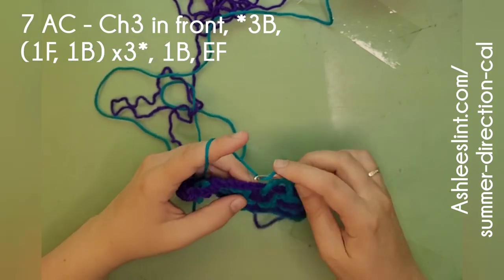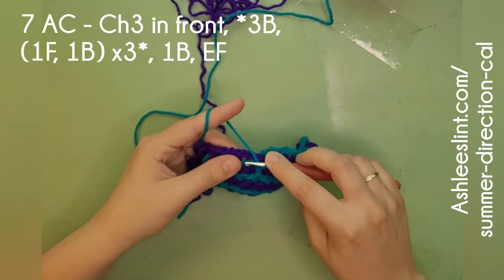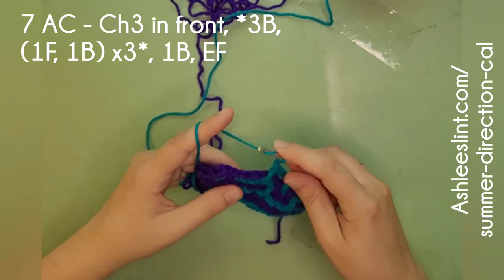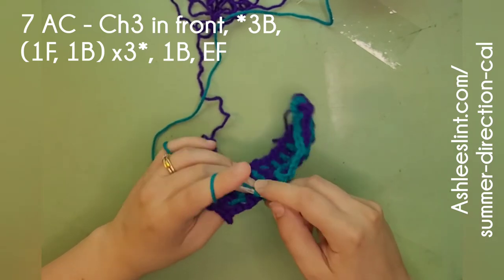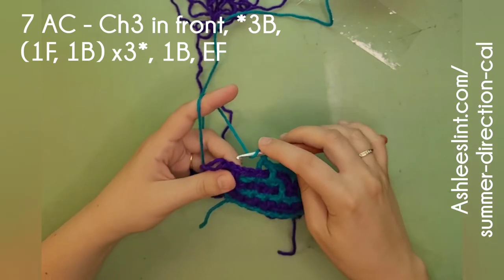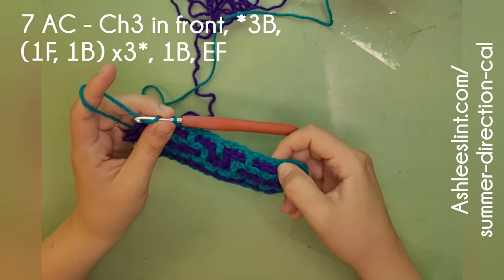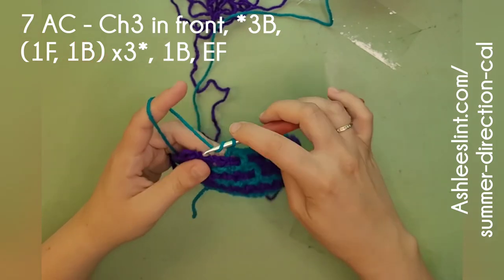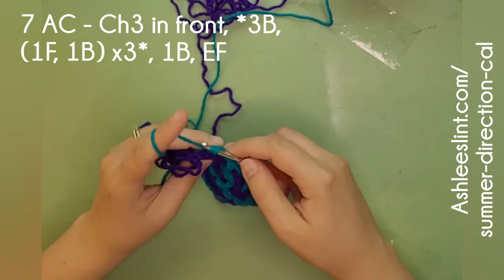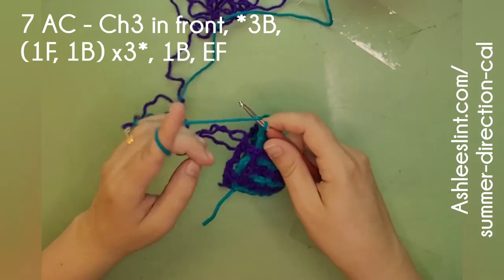Those brackets can get confusing for people as well, but that's why the video is here to help. Maybe we'll have every crocheter learning how to do interlocking — that would be super awesome. Then we're going to end here after our star. If you got to the end of your star, you're going to have to go back to three back. But we are at the end of our star, which says do another one in the back and do your end stitch — and end stitch in front.